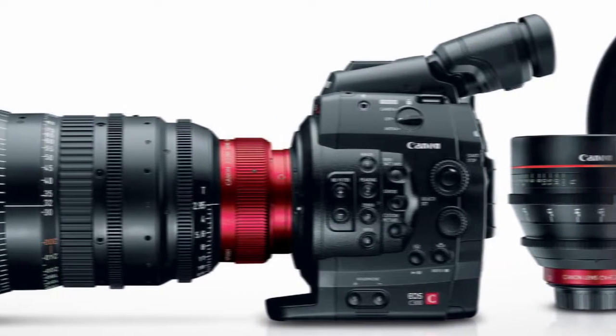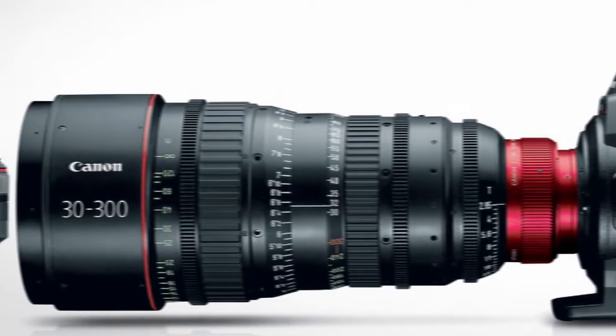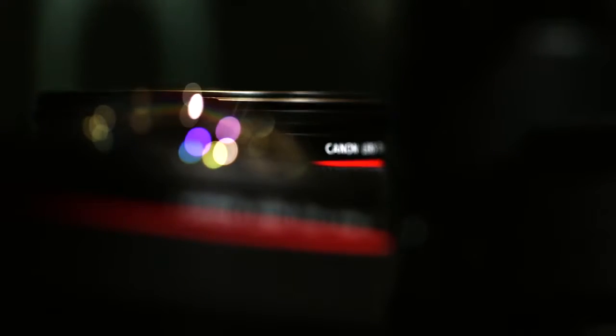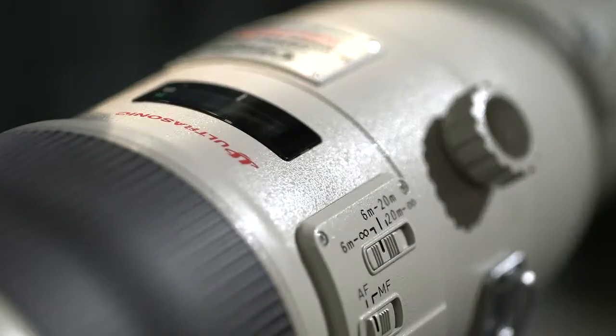Canon is a camera and lens manufacturer. We need partner support when providing solutions. Our video camera system strategy is an open strategy. Therefore, we would like to work with innovative companies like AJA because we share the same vision to provide solutions to the imaging industry.